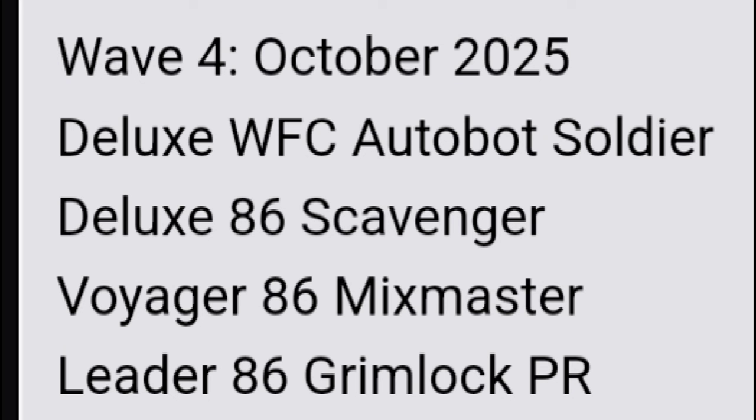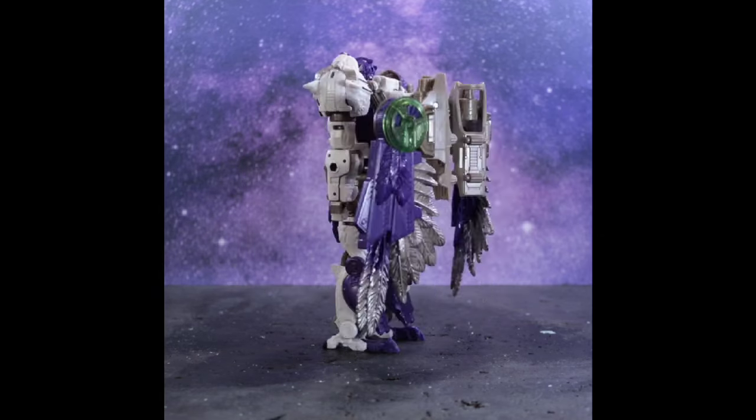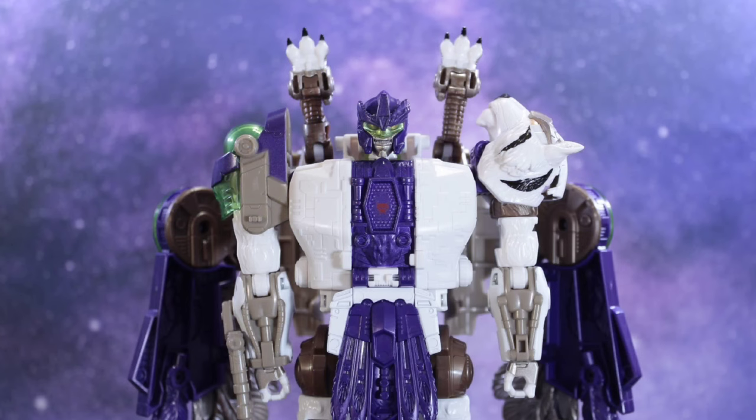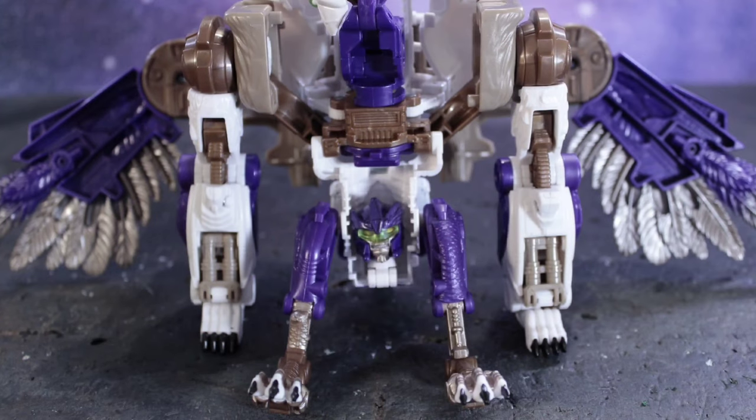There's also a new size class or subgroup in the mainline — an 'A-Level' assortment. Wave 2 is due in July; we saw wave one earlier this year from JD Prime 17. Wave 2 has deluxe Dev Optimus and deluxe TF1 B-127, so another Optimus and another Bumblebee. No new characters, but we now finally know all the wave assignments and case assortments for next year, essentially minus wave four and possibly wave five of Generations Primes.